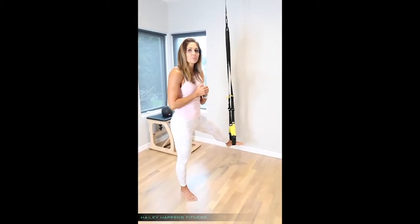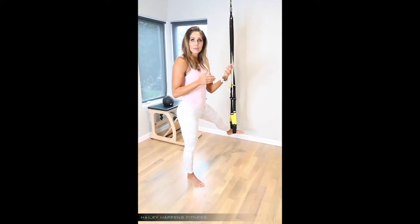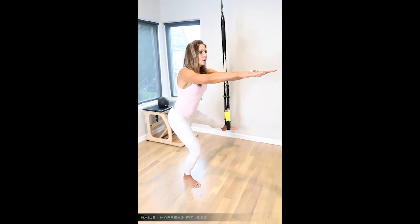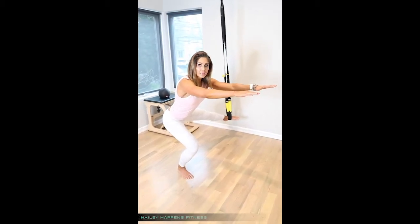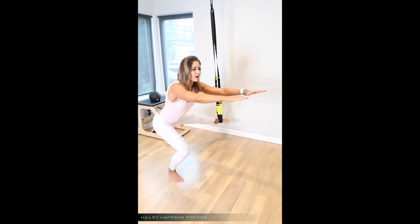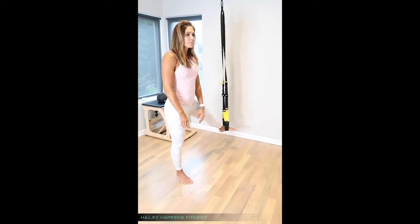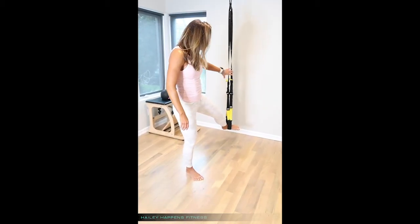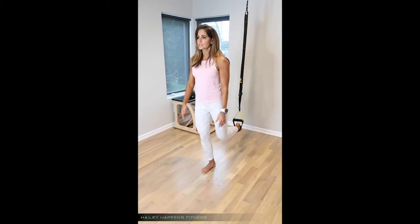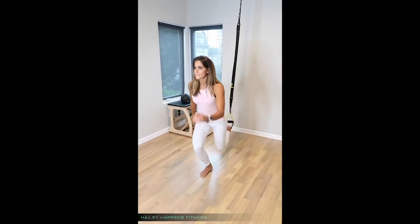Another way would be to change the tempo going down and coming back up. If I were to take a 3-3-3 tempo, I take three seconds to lower myself down into the movement — one, two, three — hold there for three seconds — one, two, three — and then take three seconds to come back up out of it — one, two, three. The last way is, say I'm doing my standing front lunges, to add jumping into it, changing the tempo that way.